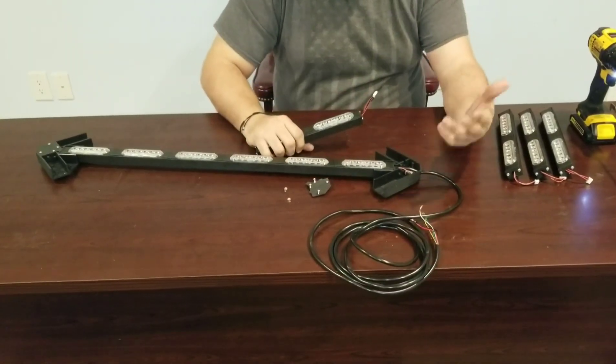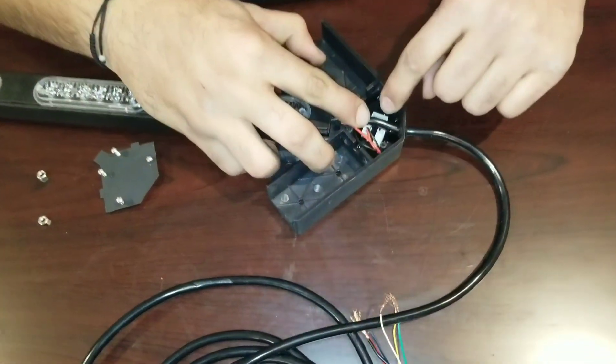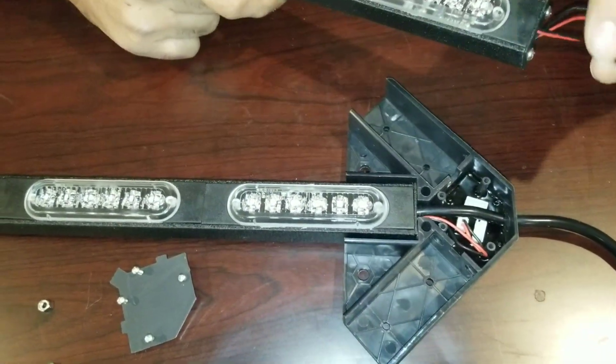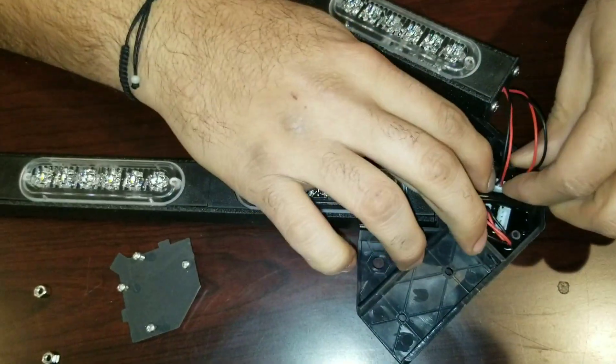When you open it up, you can come in here and take a look. You have two connectors in here, one on this side and one on the other side, matching up to the connector coming off of the end piece here. You want to line this up and press it into the connector.